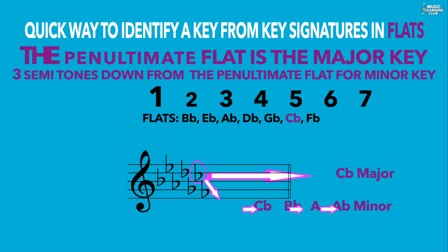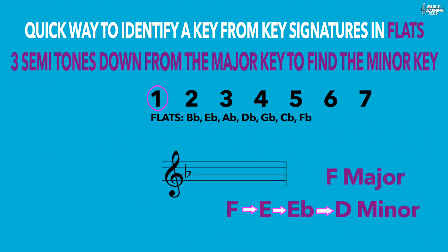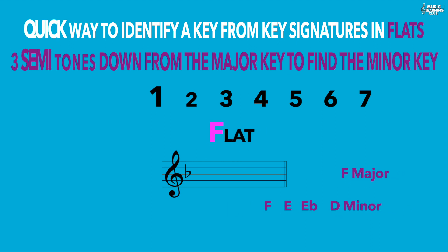There is a special case: if there is only one flat, remember the word "flat" — the first letter F gives you the key, F major. Going three semitones down from F gives D minor. Thanks for watching Music Learning Club. Please like and subscribe if you find the lesson useful. Hope to see you soon, bye!